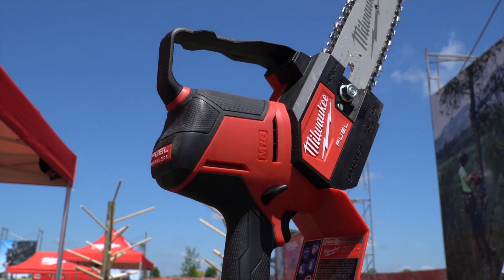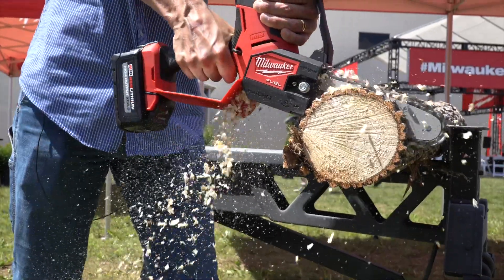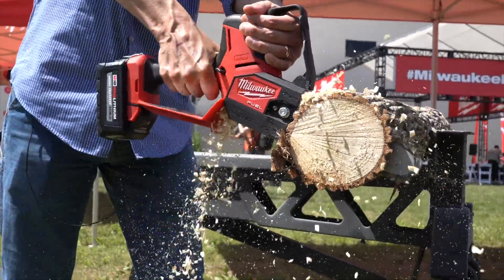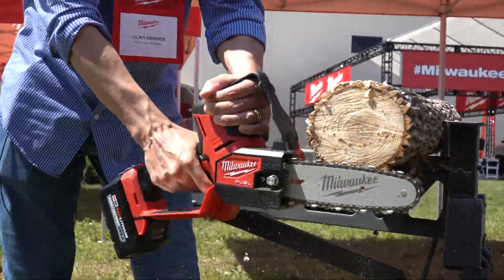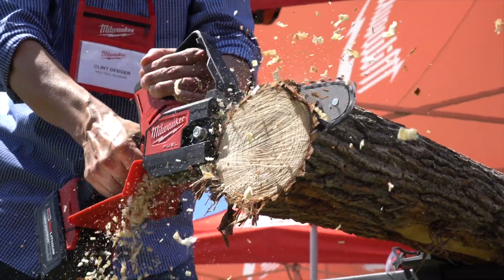This is the M18 Fuel Hatchet Pruning Saw. It's got the power to cut through tough materials like hardwoods with ease. Milwaukee uses electronics and brushless motor technology to maintain the speed under load, and according to product managers, this gives it the equivalent of 25cc gas power.